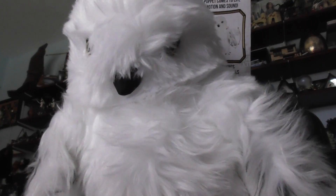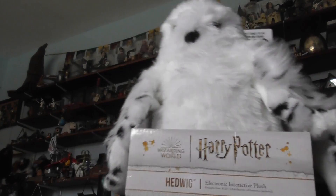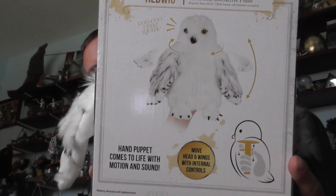I have also got Pedwick the owl, and he is an interactive plush toy. He's really nice and soft as well, and that's on the back of the box.